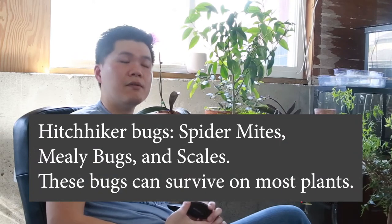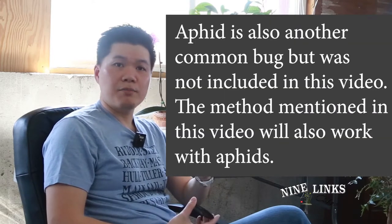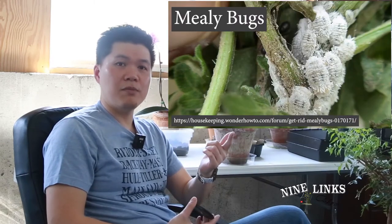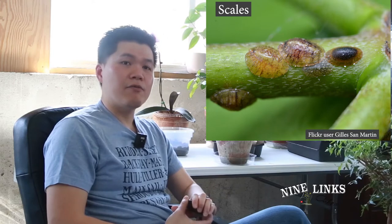The three main bugs that are probably causing trouble for any plant grower: first is spider mites — very notorious and everybody knows about them. Second is mealybugs, and the third is scales. All three types have many different forms within their own family, so I'm not going to go into detail on which kind is for which plant. I'm just going to touch briefly on how to get rid of them and what they look like.